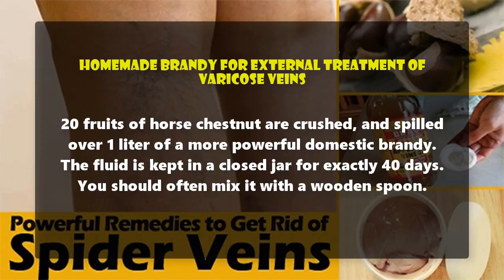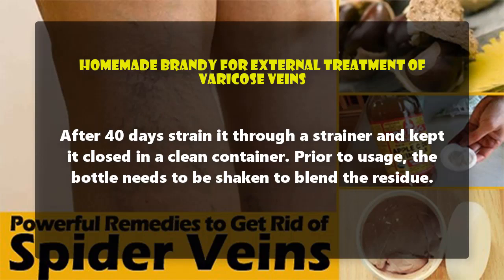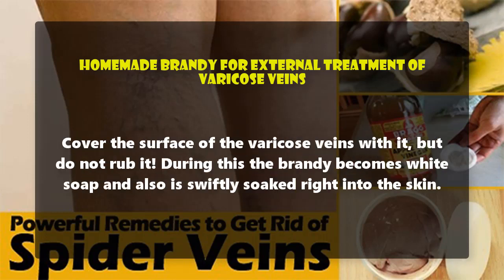Homemade brandy for external treatment of varicose veins: 20 fruits of horse chestnut are crushed and poured over 1 liter of a more powerful domestic brandy. The fluid is kept in a closed jar for exactly 40 days. You should often mix it with a wooden spoon. After 40 days, strain it through a strainer and keep it closed in a clean container. Prior to usage, the bottle needs to be shaken to blend the residue.